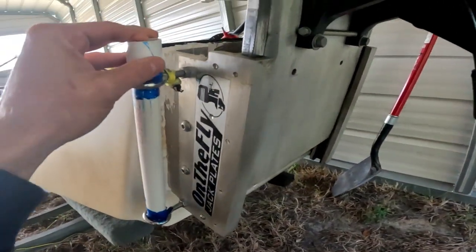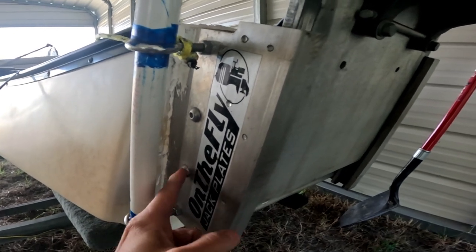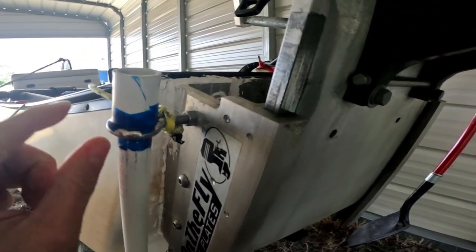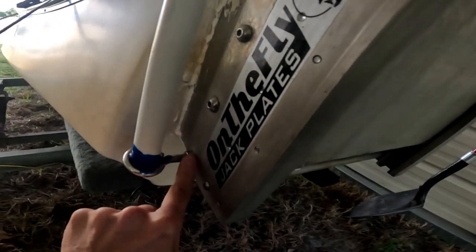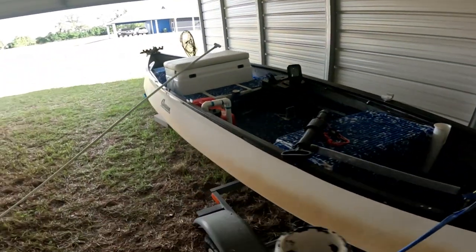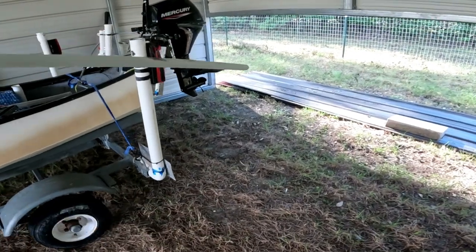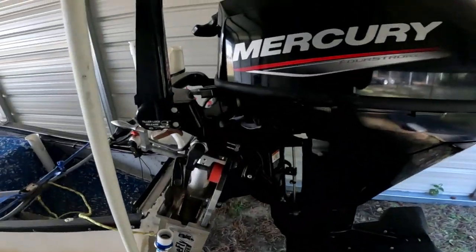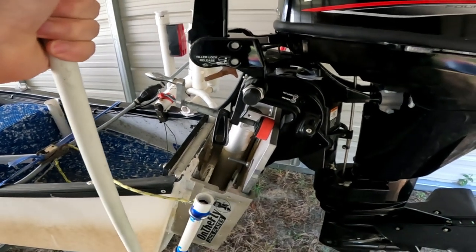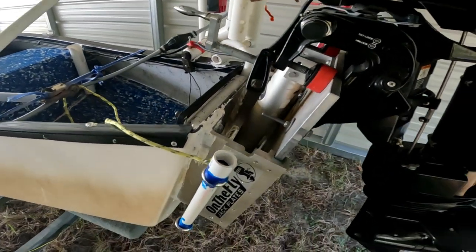Notice this little modification I did — these holes right here. I'm not sure what they're actually for, but you can use a hex key to take out these little threaded bolts. I found stainless steel eye bolts that screwed in perfectly, with stainless steel nuts, and I cut a piece of PVC and made myself a stakeout pole holder. I put a T-handle on one end, ground the back end to a tip, and that's my stakeout pole. It works absolutely fantastic when I'm fishing by myself.